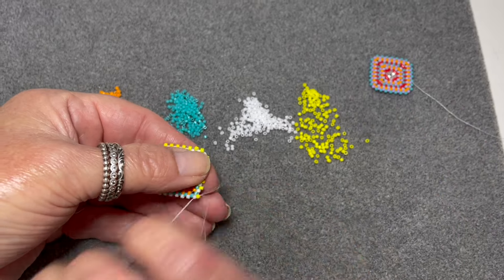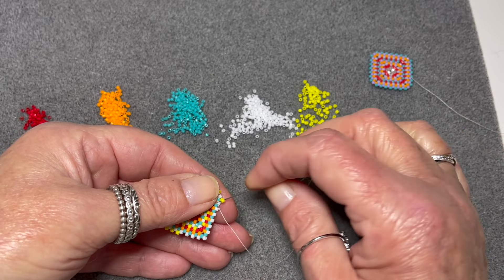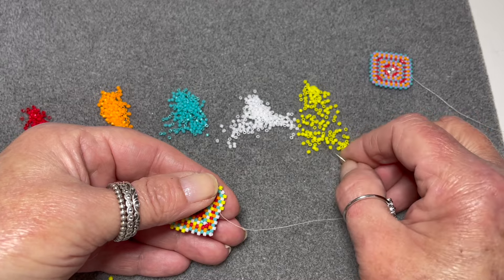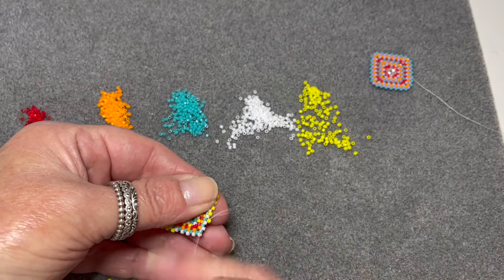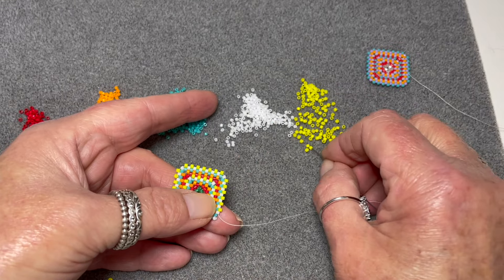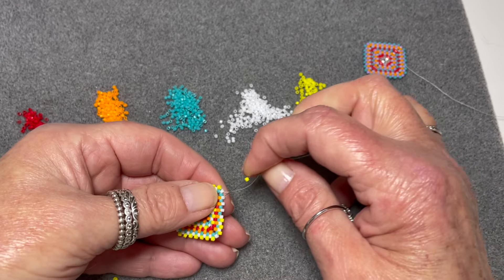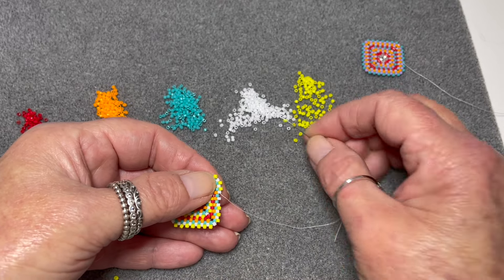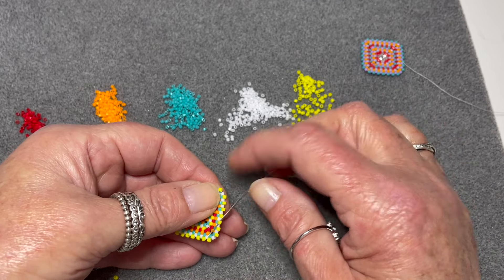If you're interested in beading a trinket box that utilizes the flat peyote square, I do have one called the Chinese Temple Lantern, which is a series of three stackable boxes. We put a little LED candle in each one of the boxes and it also has a lid. You can find the links to both my shops - Etsy and my website - in the description. Really hope you've enjoyed the tutorial and I can't wait to come back and show you how to do pentagons.